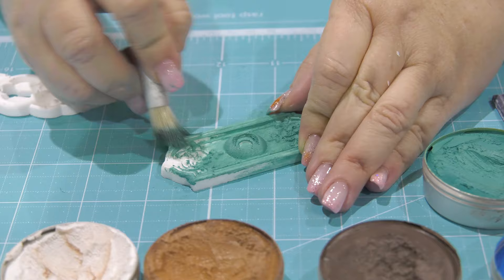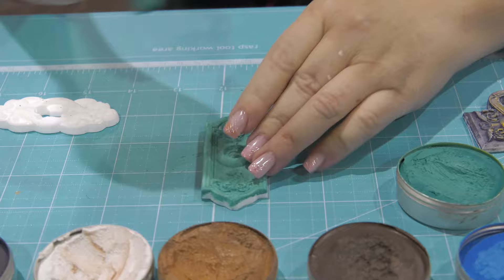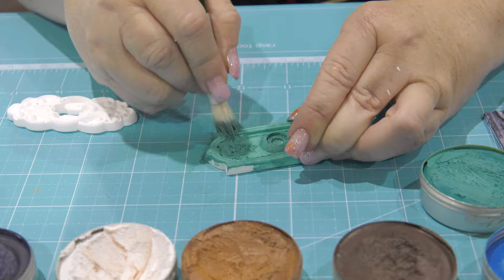You can use this on wood, resin, metal, or anything — it works beautifully on all of them. What I like about it is that it's matte. Our other waxes are very bright and shimmery, but this is an almost creamy matte paint.